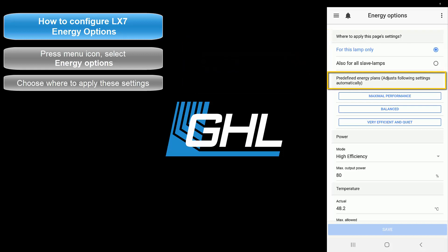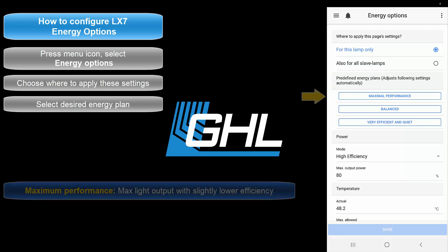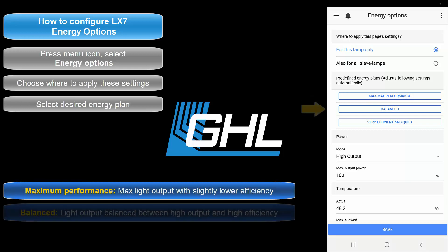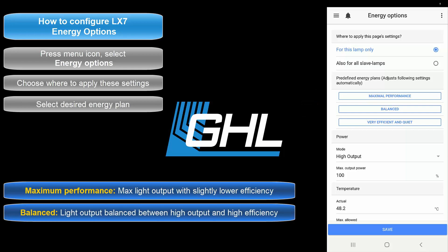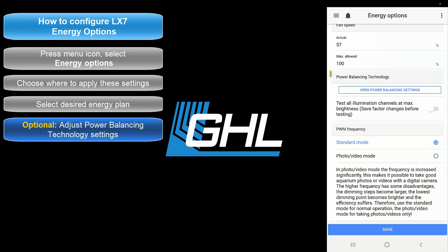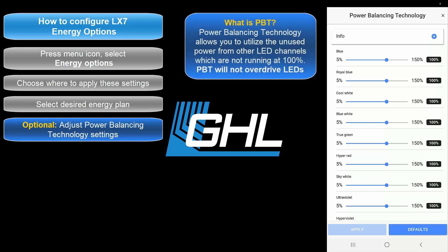In the Predefined Energy Plan section, choose one of the three energy options. If you're looking to get the most power out of your LEDs, select Max Performance. If you want the fixture balanced between high output and high efficiency, select Balance. If you prefer the highest efficiency, select Very Efficient and Quiet. Once you've selected an option, scroll to the bottom of the page and look at the Power Balancing Technology section. Select Open Power Balancing Settings. This feature allows you to access unused power from your LED channels and transfer it to individual illumination channels that need extra light output, allowing you to utilize the full power of your LX7 without sacrificing color spectrum or over-driving the LEDs.